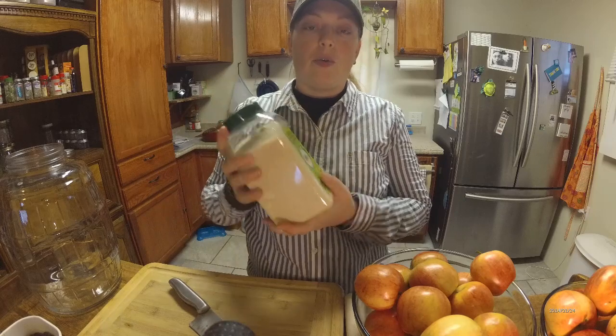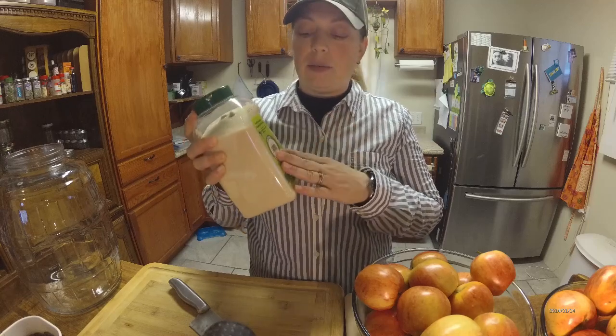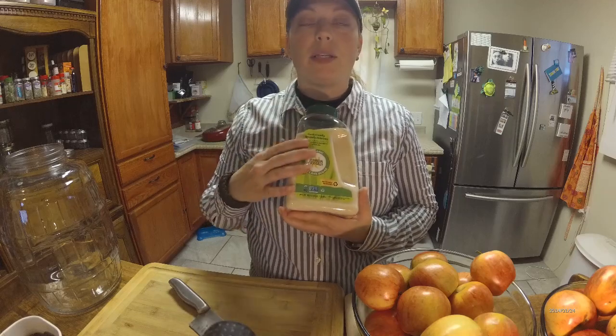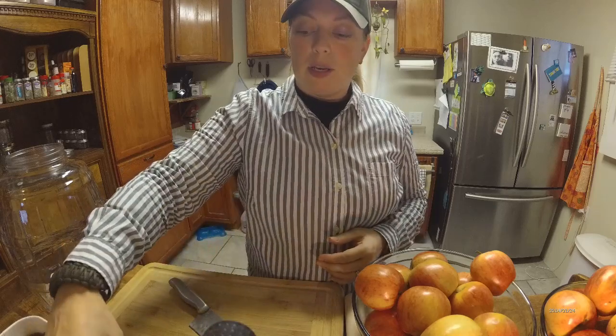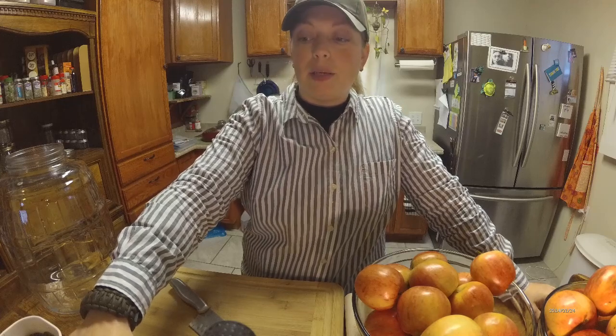So what you're going to need for this project is a knife so you can cut your apples, something to press these down with, and you're going to need sugar. You cannot use honey, syrup, or any other sweetener — no artificial sweeteners, no stevia, nothing like that. The way this process works is the sugars are what help ferment and break it down. Make sure it actually says raw cane sugar on your package. And you are going to need raisins — the more natural you can go, the better.